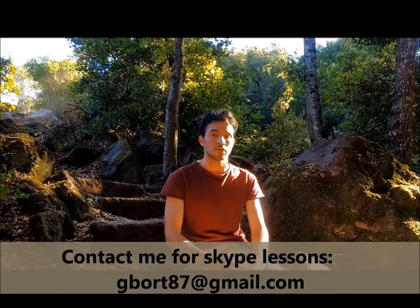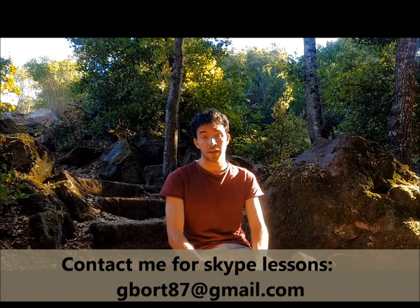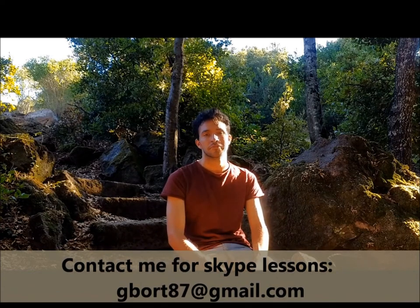For a lesson, mail me at this address. Thank you for watching, goodbye!